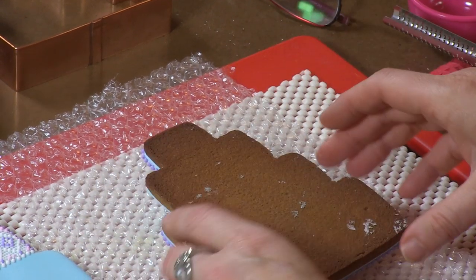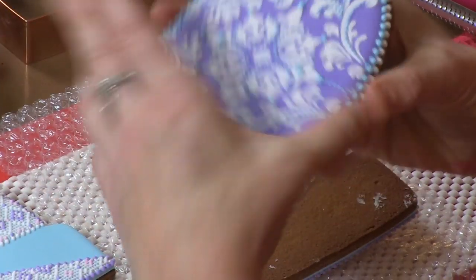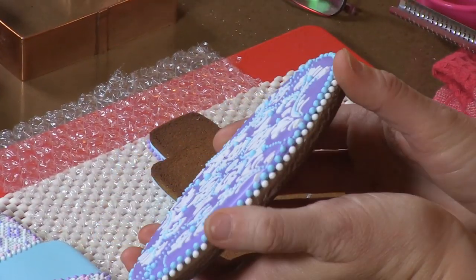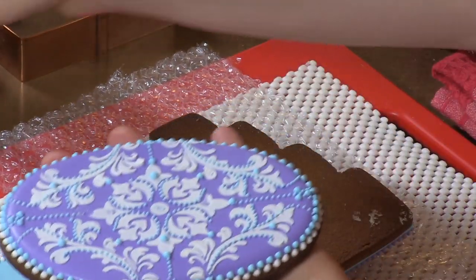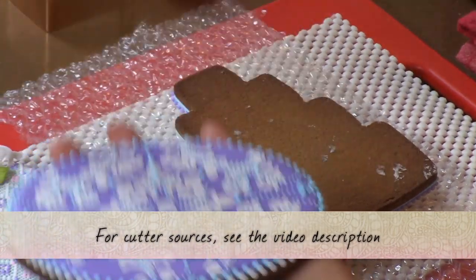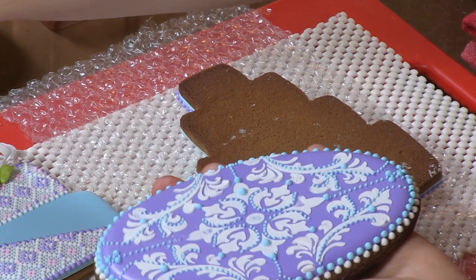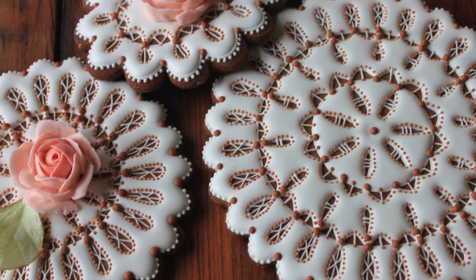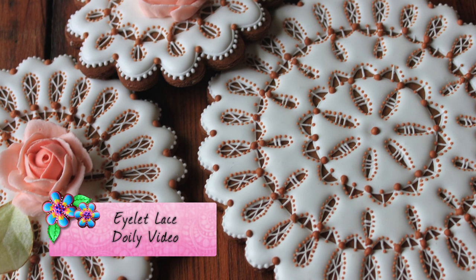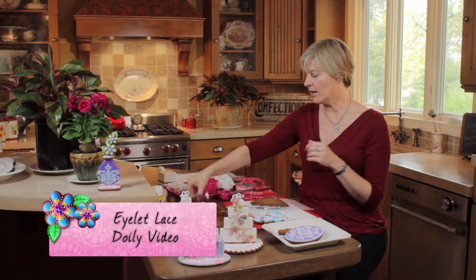So we've got our two wedding cake cookies. One is going to be placed top down so I can glue on it. The other piece you'll need for this is just a base to mount the cookie on. I've used an oval cutter — this is about 6 or 7 inches long. It just has enough clearance to clear the bottom of the wedding cake. You could also use an eyelet lace doily, which is what we talked about in another video. Lots of possibilities here — you can get creative.